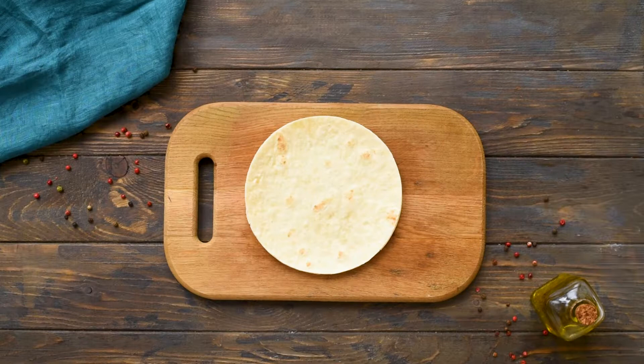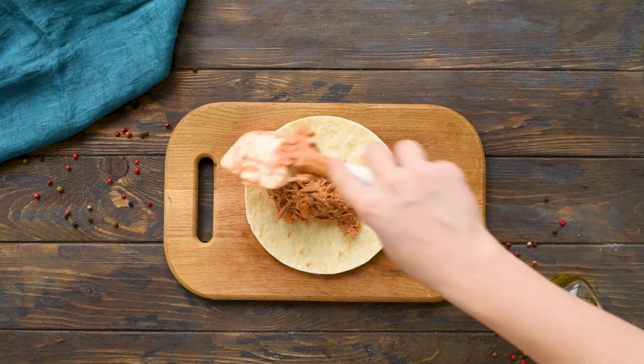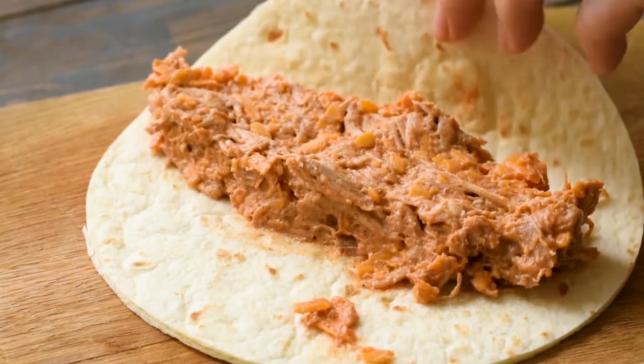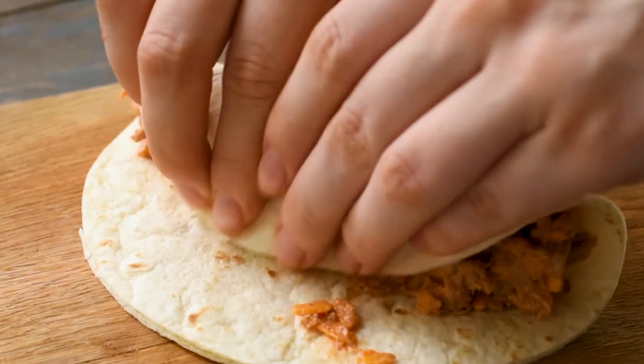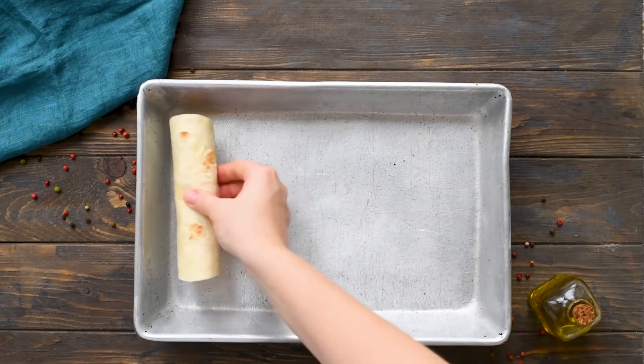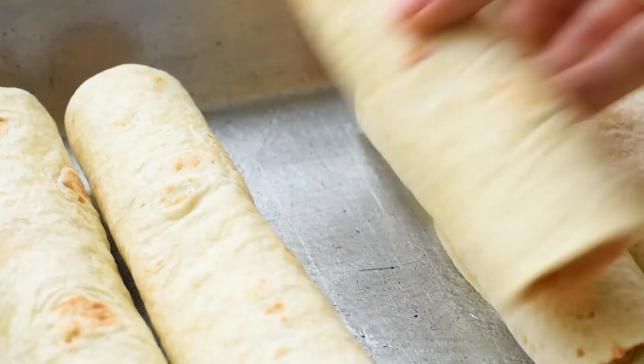Next step is to fill your tortillas. If you warm up your tortillas a little bit in the microwave they're easy to work with and super easy to roll. Take about a quarter cup of your pulled pork mixture and spread it down the middle of a soft shell tortilla, then roll it up. Place the tortilla seam side down on your baking sheet and repeat with your remaining tortillas until your pan is full.